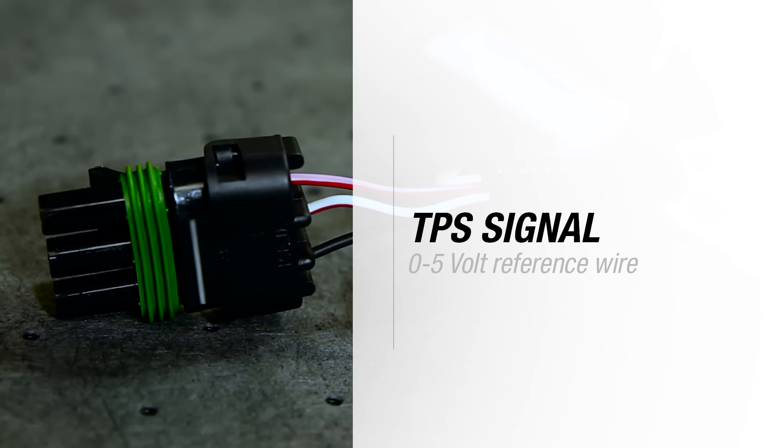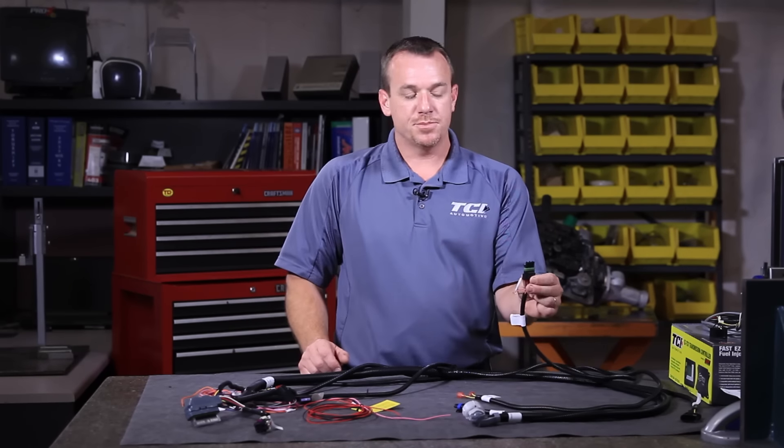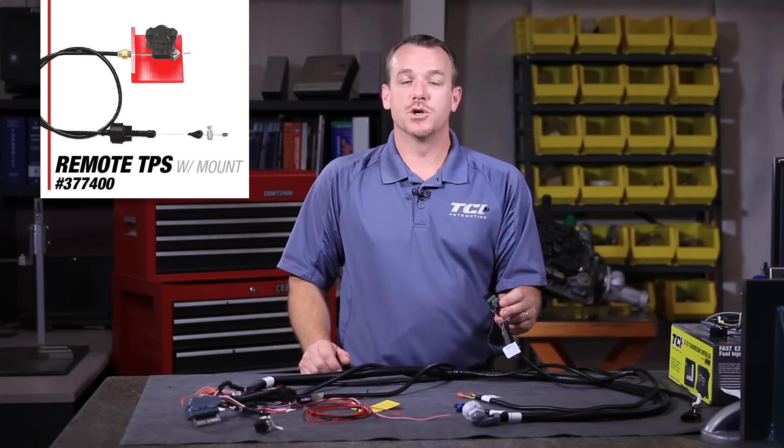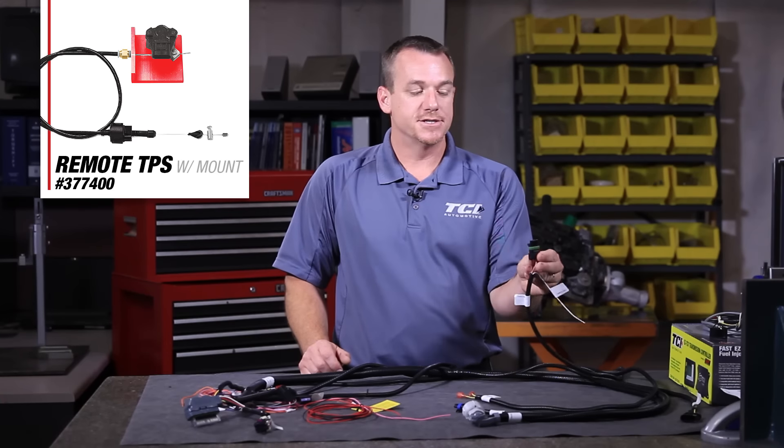Now we are down to our TPS signal. A throttle position sensor signal is critical to the proper function of the TCU. We must see the zero to five volt reference wire on any existing TPS. If you're dealing with a fuel injected motor, we give you a single wire so you don't need the whole weather pack — all we need to do is splice into your zero to five volt reference wire. If you do not have an existing TPS, TCI actually offers a remote TPS under part number 377-400. This is plug and play.